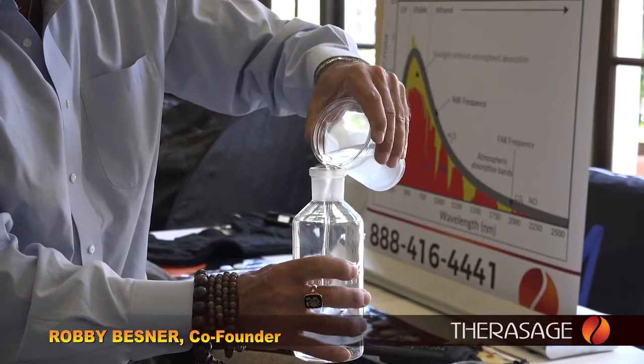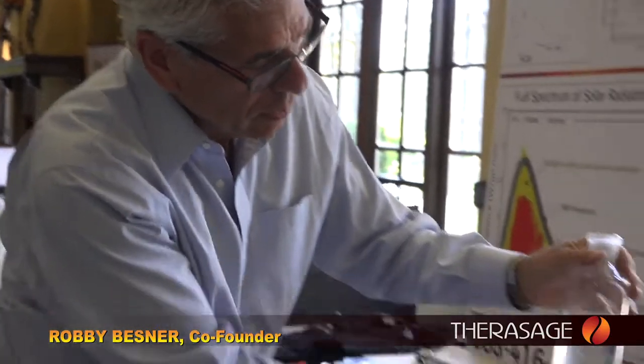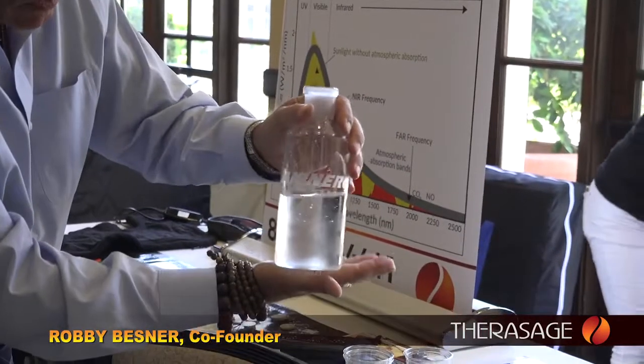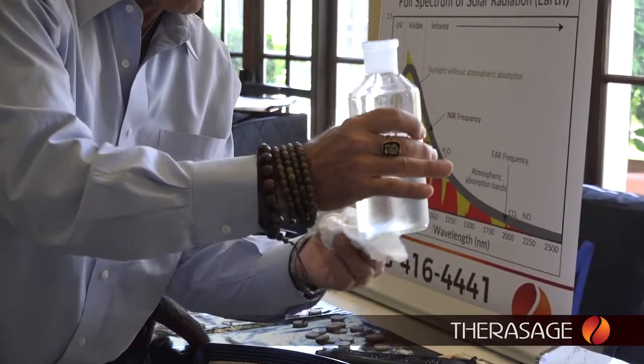We're going to use filtered water and fill the beaker up about halfway, right up to about there. We make sure that there's no dripping or water droplets underneath.